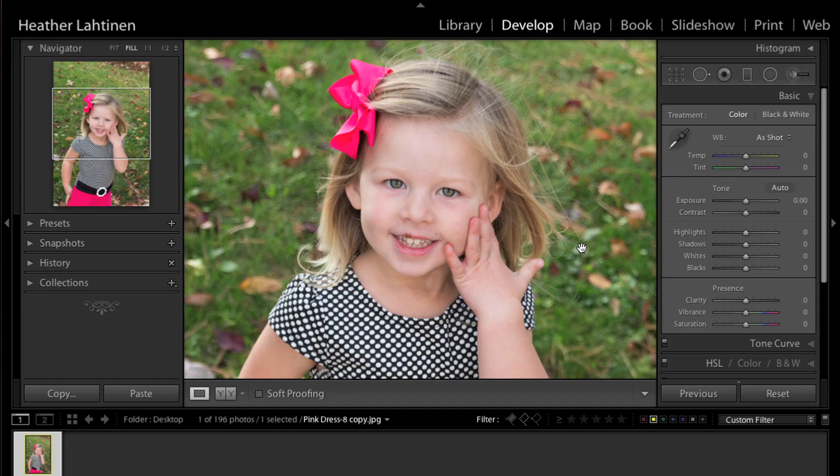Hi everyone, this is Heather from WeddingsByHeather.com. In the previous Q&A, we took this photograph into Photoshop and used the patch tool and the clone stamp to remove a cold sore from her lip. I wanted to show my Lightroom friends that you can do the same thing without Photoshop, using the spot removal tool.